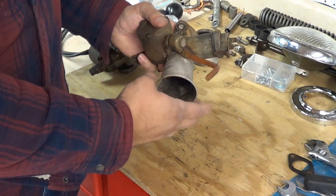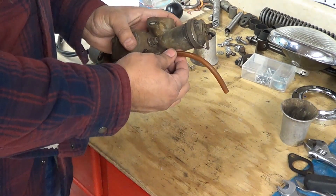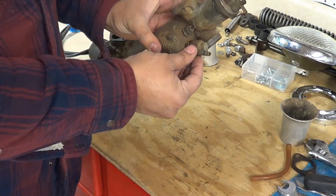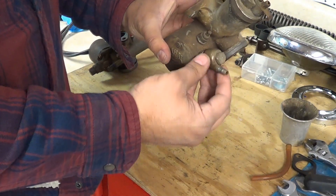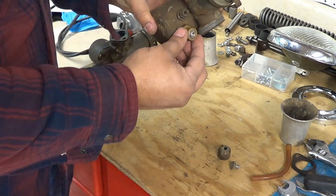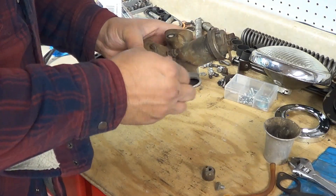First of all we can take this off — a lot of carbs won't even have this. This is the old fuel pipe and it's all hard, so we won't need that. The inlet piece here is plastic, so we won't dip this in our cleaning solution. We'll take that off. Some AMOs are going to have this as an aluminum piece which you can dip, so we're going to take this off, and the filter here we're going to take that off as well.